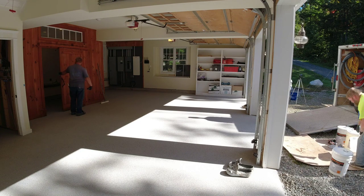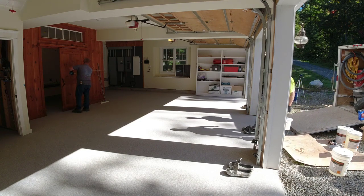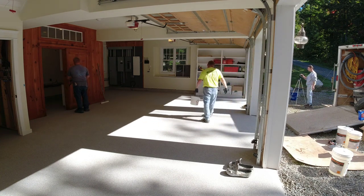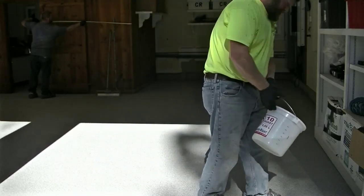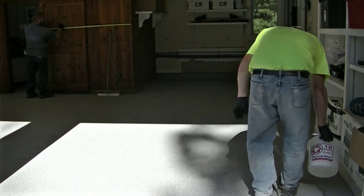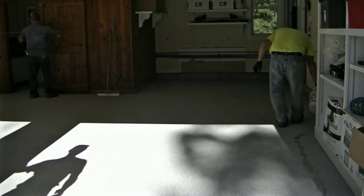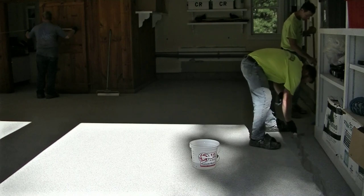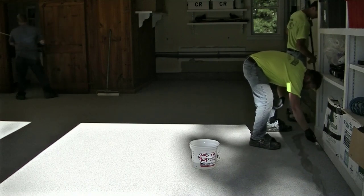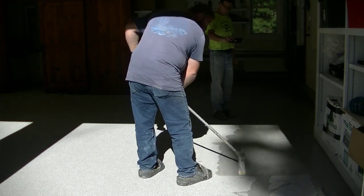One of the main keys to making these floors last for years and years is putting down the right top coat. We use a polyaspartic, and it's very scratch resistant, very chemical resistant, and UV resistant. If you just put epoxy down and the sun hits it, epoxy is going to yellow — and no one's going to tell you that at a big box store. Having a polyaspartic top coat is going to make your floor look really nice for years and years. It wears like iron, makes the colors in the flake really pop, and you've got to know how to roll it down properly too.